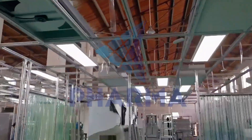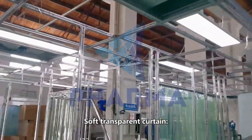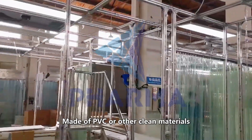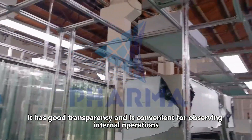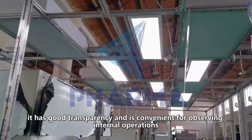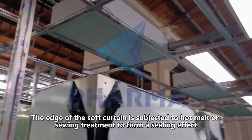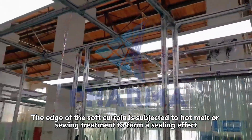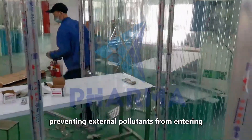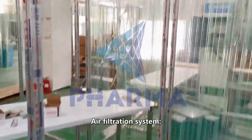The soft transparent curtain is made of PVC or other clean materials. It has good transparency and is convenient for observing internal operations. The edge of the soft curtain is subjected to hot melt or sewing treatment to form a ceiling effect, preventing external pollutants from entering.